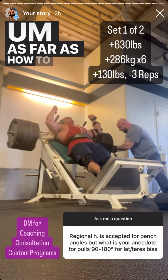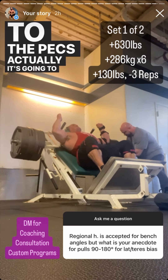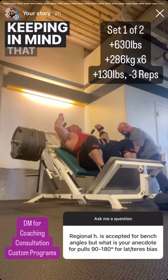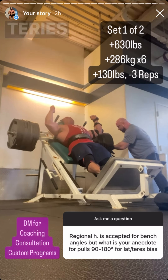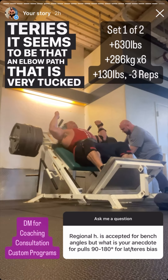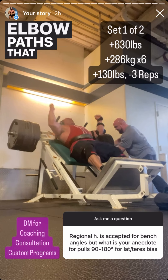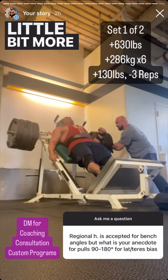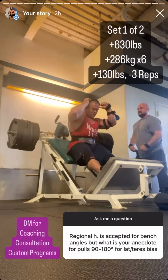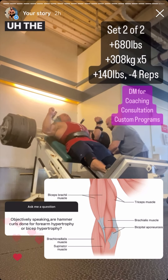How do you bias the lats versus the teres? Very similar to the pecs — it comes down to arm path. All pull-downs train both the lats and the teres. An elbow path that is tucked close to the sides will bias the lats a little more, while an elbow path that is wider will bring in a little more teres. But again, all variations train both.